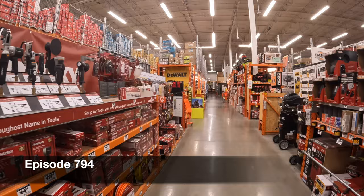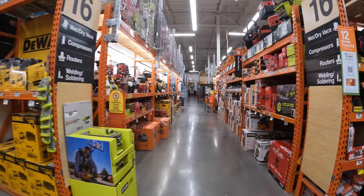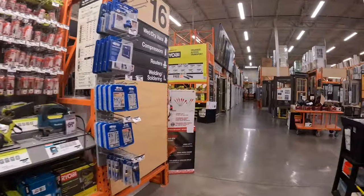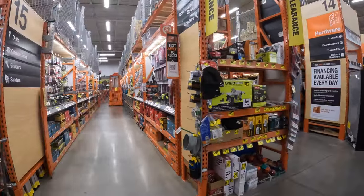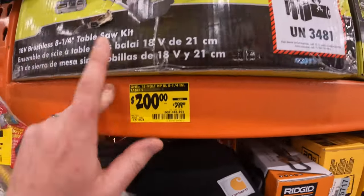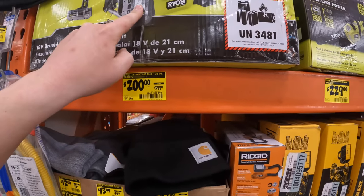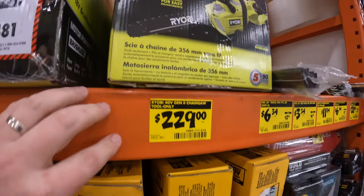Testing. All right you guys, real quick, let's see what my Home Depot has for clearance. 200 for this, 200 for that. It was 280 but it's 200 now, was 399. 200 for that — dang. 229 for the 40-volt Gen 2 Ryobi chainsaw.